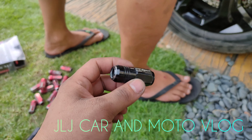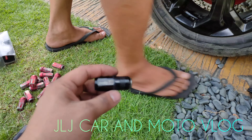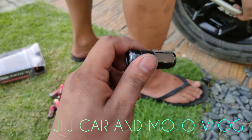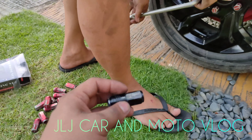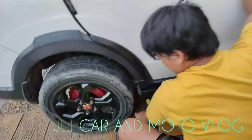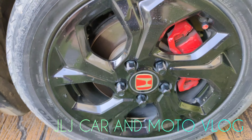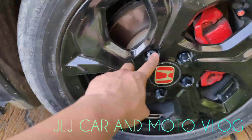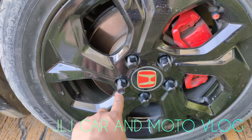Napansin namin itong lag nuts ni Joe — alloy type. Chineck namin lahat ng lag nuts niya kanina — maluwag lahat. Hindi talaga namin sinasabi sa mga customer na bumili ng ganito, yung mga alloy type na lag nuts. Kasi hindi mo pwedeng higpitan masyado yung lag nuts. Pwede kasing malost thread agad ito. Chineck namin kanina, pakita namin sa inyo.